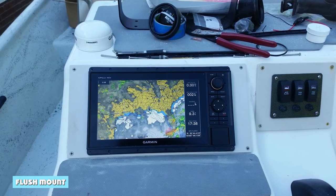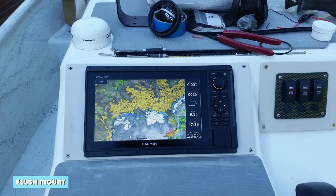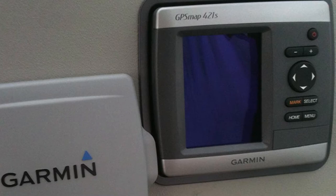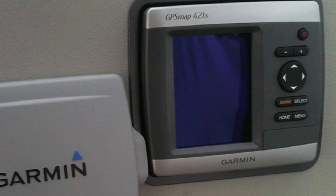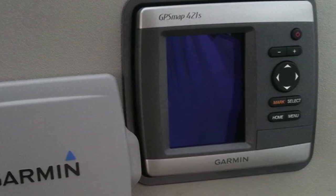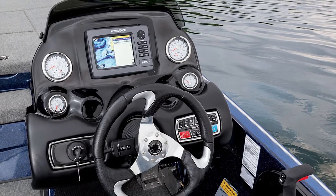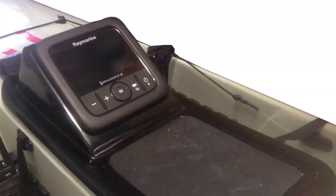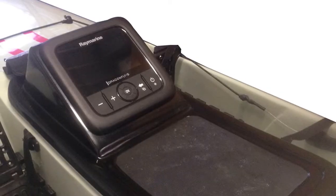A flush mount is one of the most popular ways to mount a fish finder. It's simple and easy to do, and it keeps the fish finder close to the hull of the boat. This is a good option if you're worried about the fish finder being damaged by waves or other objects. If you follow these steps, you'll be able to easily flush mount your fish finder in your dash, keeping it within easy reach and making it look much nicer.